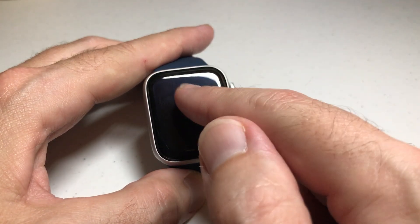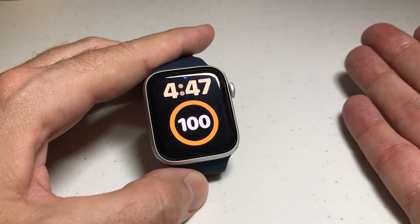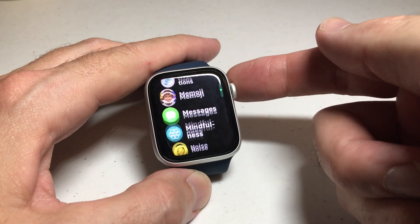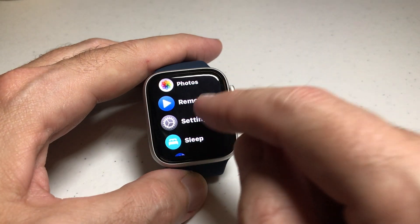We're going to start by pressing the watch face. You need to turn on your watch. You can either tap the screen or press the button, depending on how you have your watch set up. We're going to press the crown — it's the top right button. Now I have my apps in list view. Yours might be in grid view.